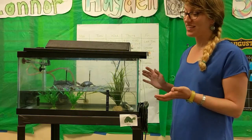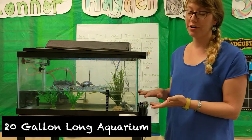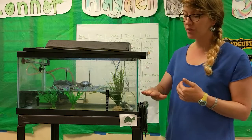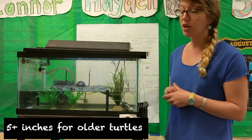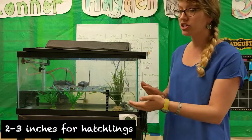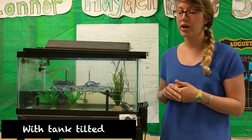Okay, so here is your tank set up. You've got your nice glass aquarium tank and it's filled with water. In this case the turtles in this tank are a little bit older so we've got about five inches of water. When you first get your turtle tank you're only going to want to have a couple inches of water, and you're going to have the tank tilted a little bit so there's a deep end and a shallow end.